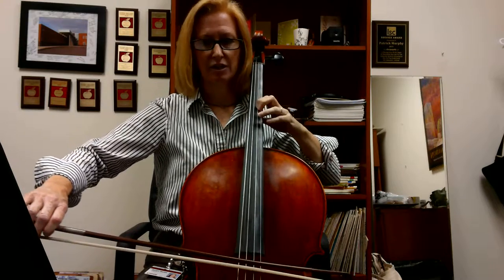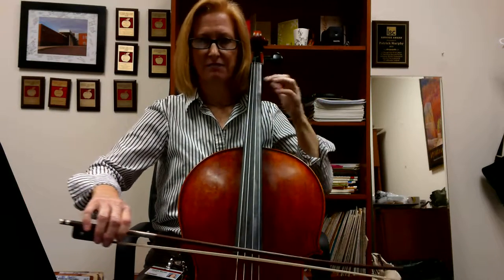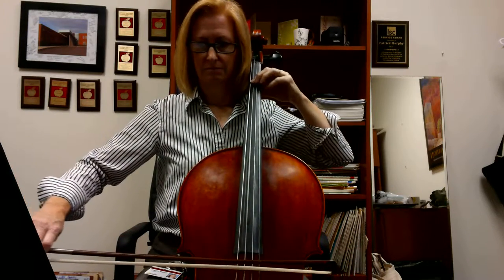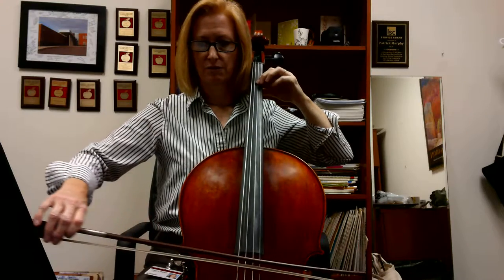Here I'm going to play a closed A. Again, F natural. These half notes are counted just the same as in four-fourths — just a half note. One, two, three.